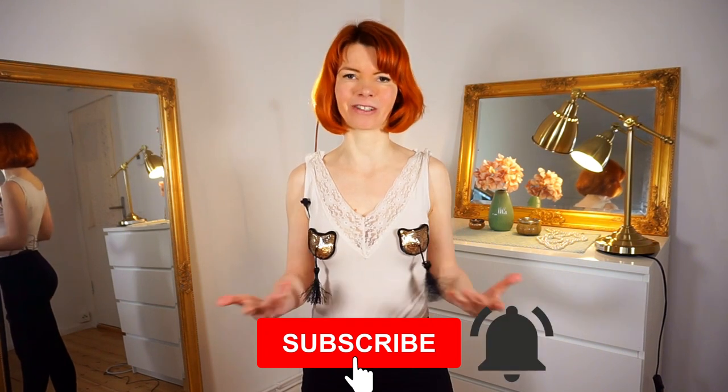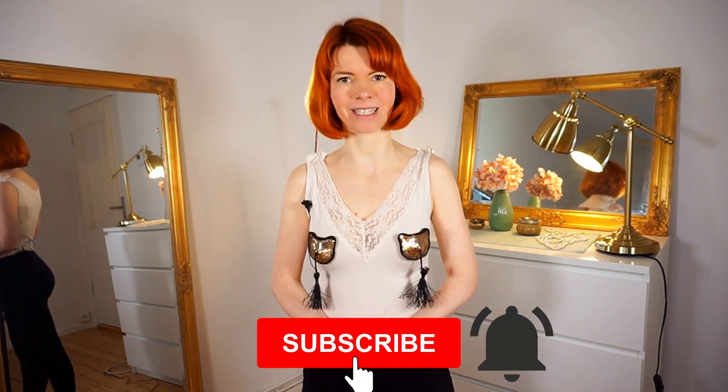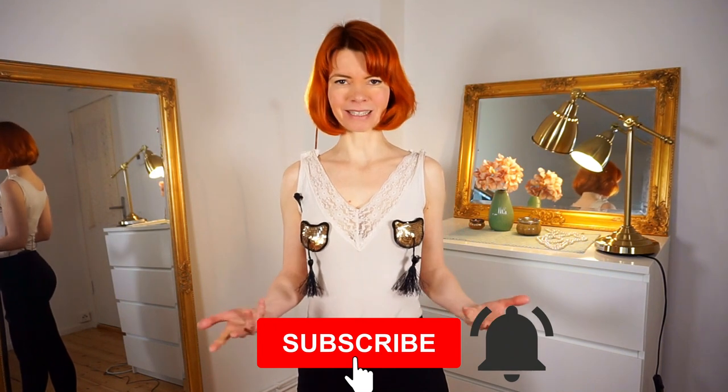And this is already it for today's video. Please consider subscribing to my channel — I would be very happy about it. You can always let me know your video wishes in the comments below, and here you can watch my other burlesque dancing tutorials. See you in my next video! Bye!